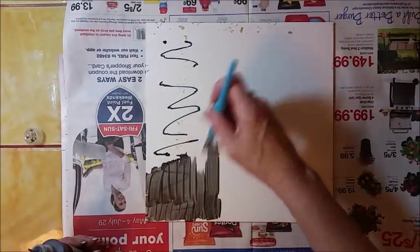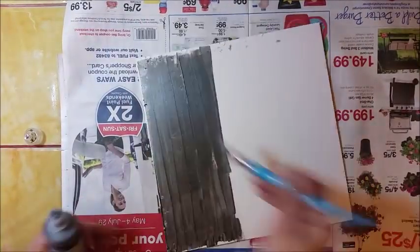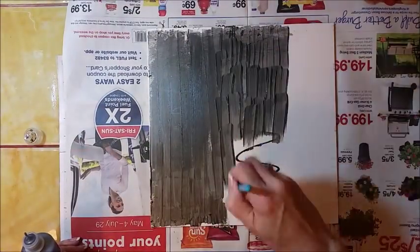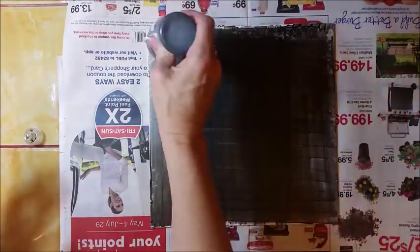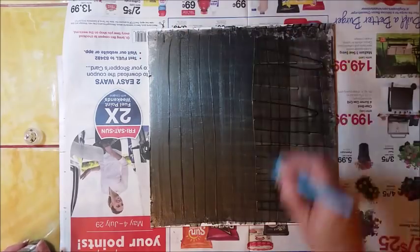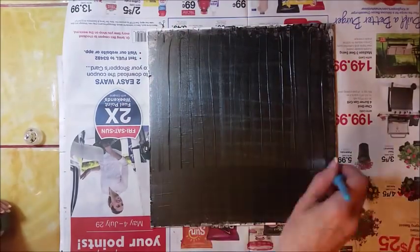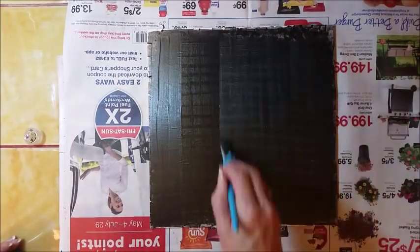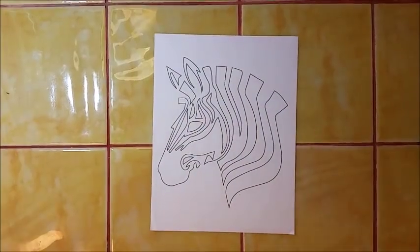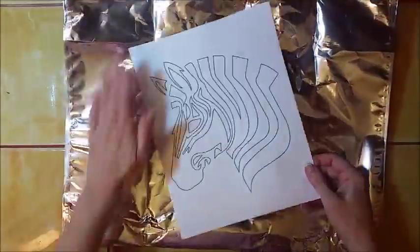Once you've got the frame prepped, you can take the piece of art — hopefully you can use the back of it like I did and it's already cut to the right size. I'm just putting a coat of black paint on it here.